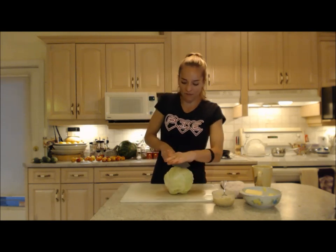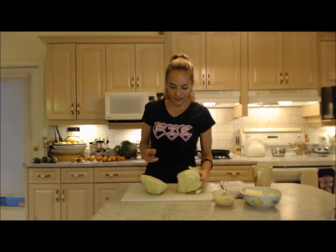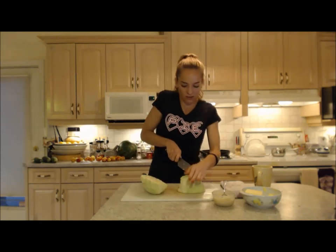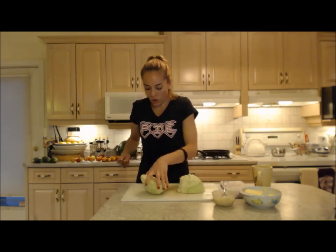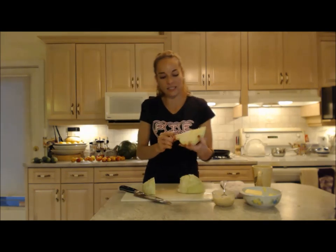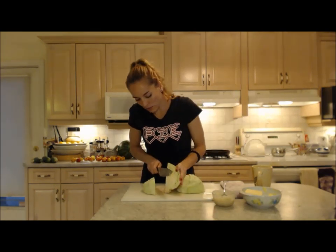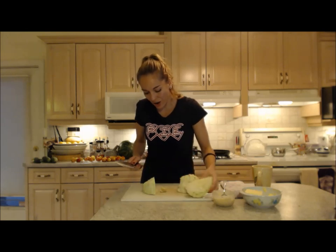So I'm going to chop this cabbage in half. I put about half a teaspoon of bacon fat in there, and eventually I'm going to put a little bit of butter just at the end. I'm cutting it into quarters. Now this has a little bit of a core — see how there's a little core? I'm just going to cut that core out because it's a little harder than I want it to be.